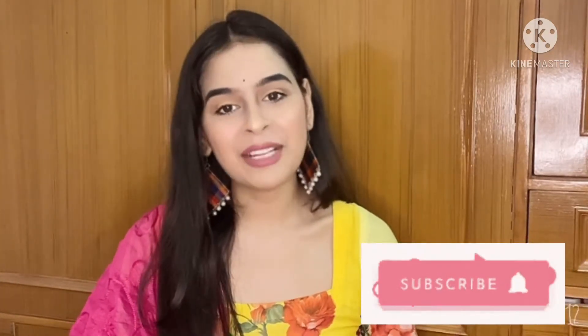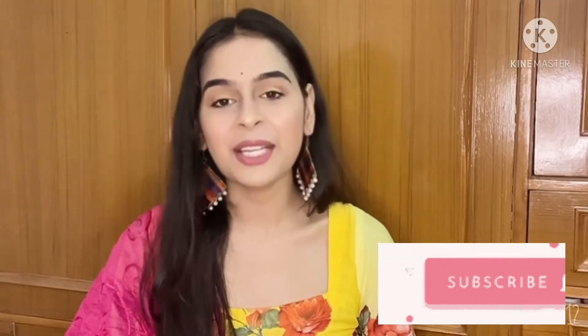Hey you guys, welcome or welcome back to my YouTube channel. I hope you all are doing great, staying safe at your home and taking care of yourself. Today in this video I am going to show you this makeup look. If you are new to my channel, please do subscribe and hit that bell icon so that whenever I upload a new video you will get a notification.